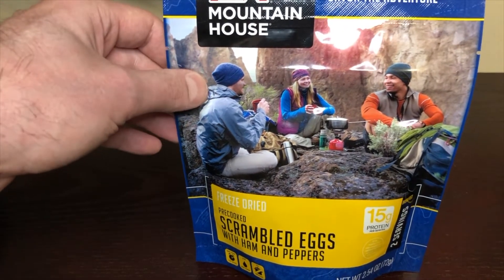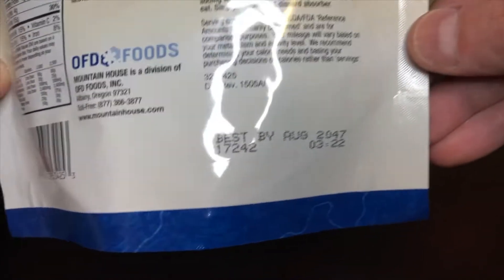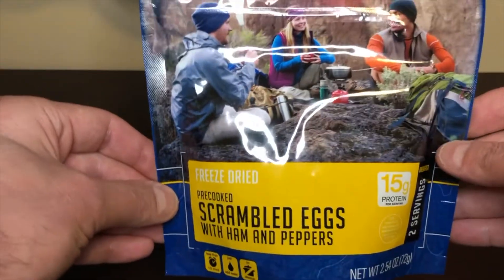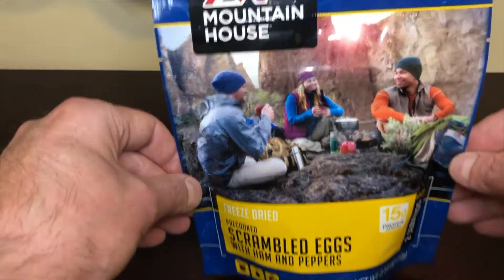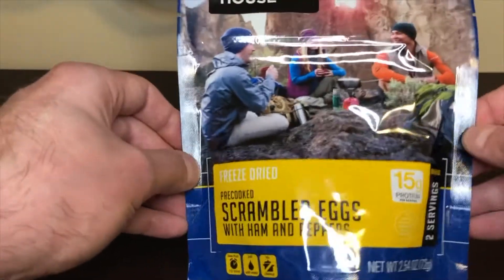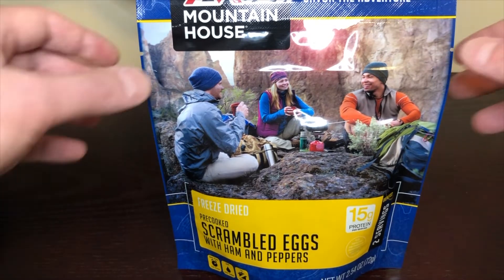They are good for 25 years — I don't know if you can see in here, best buy date 2047. So they keep quite a while, they're great to keep on hand. Bear with me, I'm just getting over a cold. Great to keep on hand for a survival situation, always great to have around.